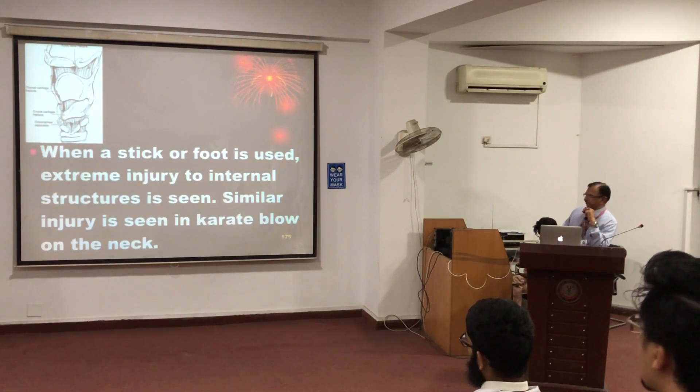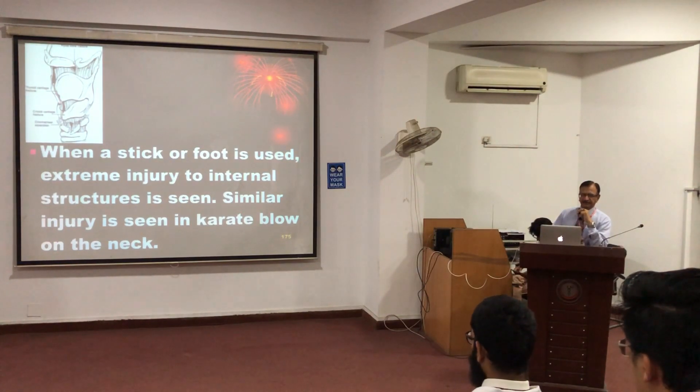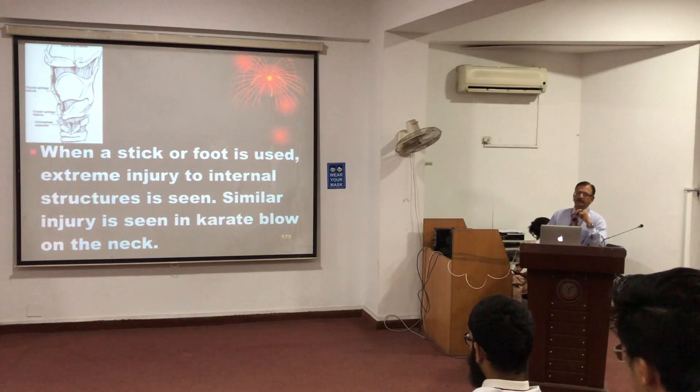Sometimes when a stick or a foot is used, naturally the local damage will be much greater, and in that case — even to the carotid block of the neck — the fracture of the structures can occur.